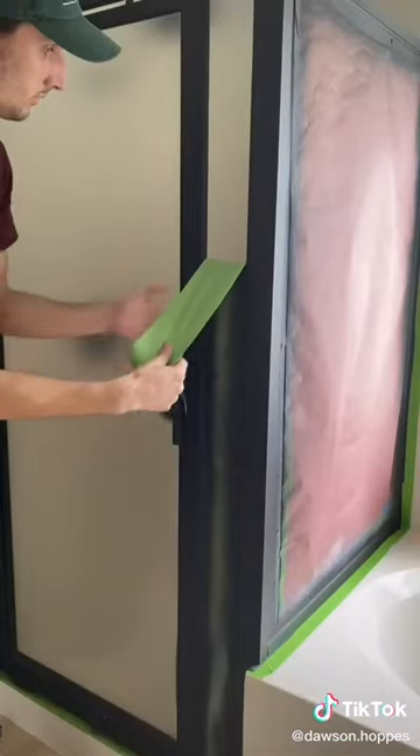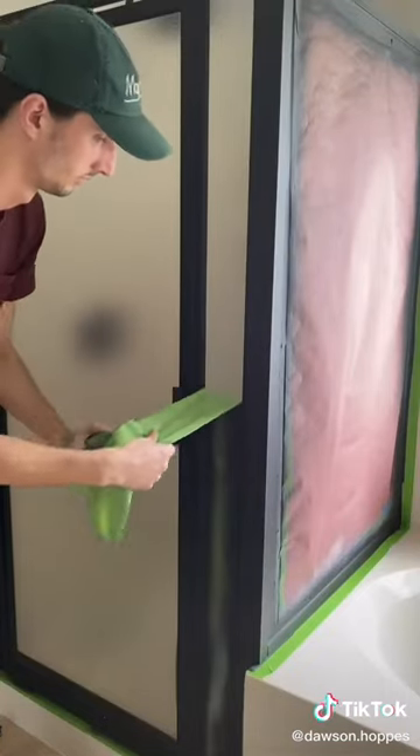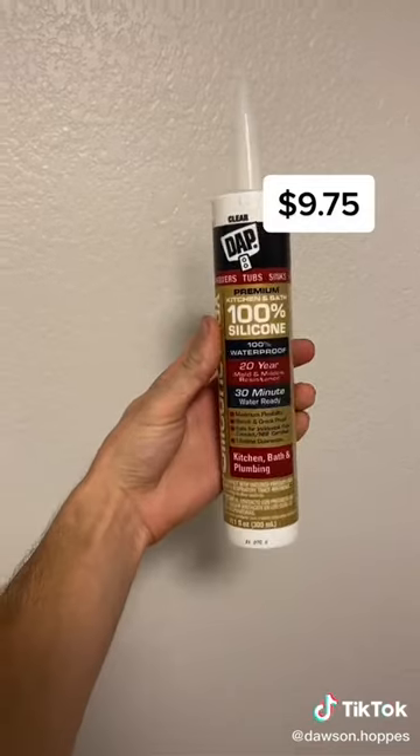Once everything was dry, I took off the tape and then I had to re-caulk because I had removed mine earlier.